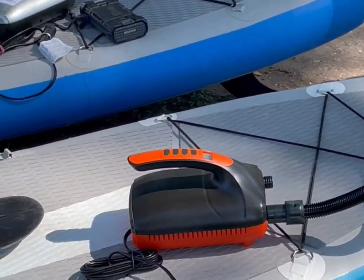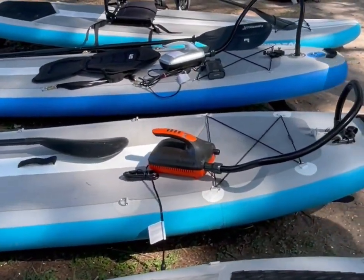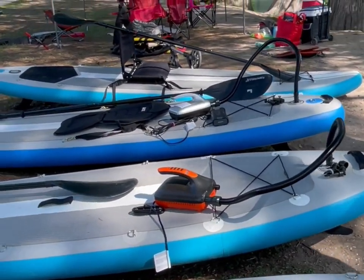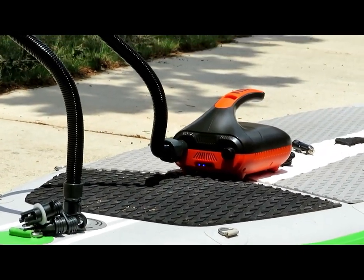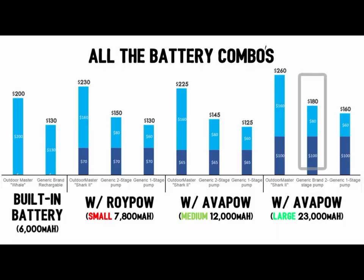Most people get tired of using a manual pump and upgrade to the convenience of an electric pump. But after that, many want to upgrade further to not needing to be tethered to a running car. So we upgrade to a battery-powered pump. In retrospect, buying a built-in battery pump would have saved a little time in that process.